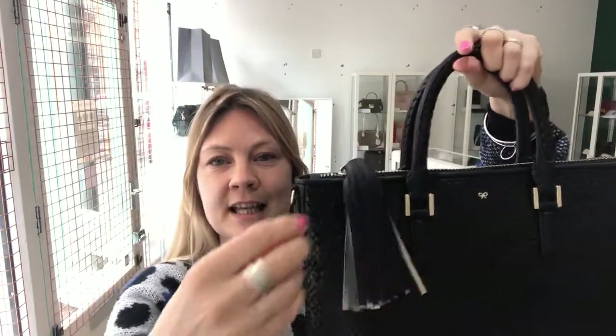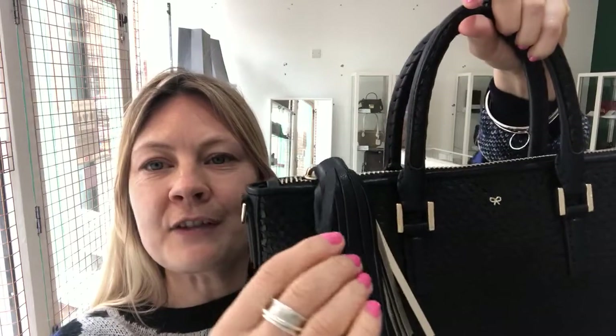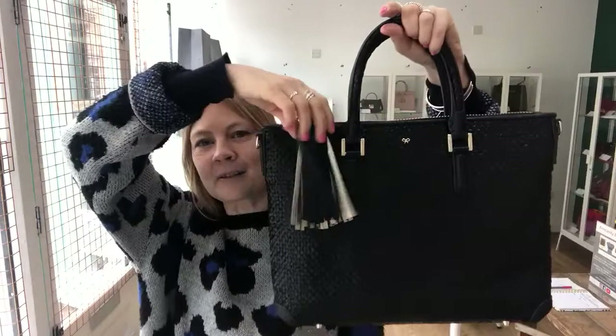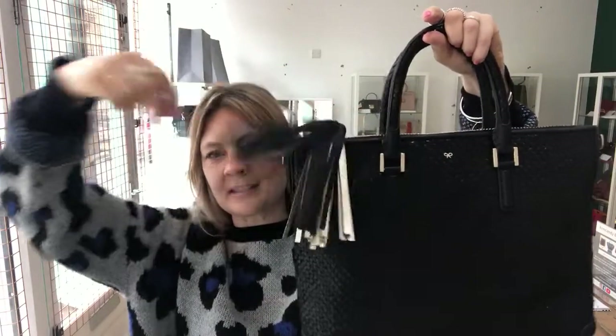This is the softest leather you can imagine — you've got navy on one side and metallic gold on the other. I mean, how's that for a stylish, glamorous zip pull?